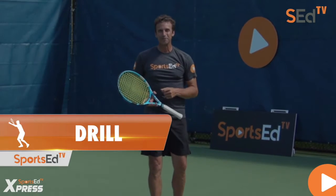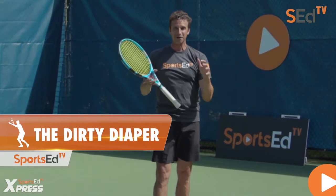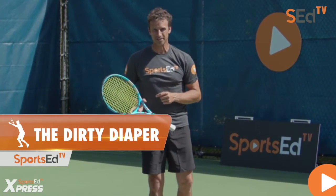I've got a great drill that's going to help you with your kick serve, and it's called the dirty diaper. I know that's not the best name for a drill, but it actually came from one of my students.